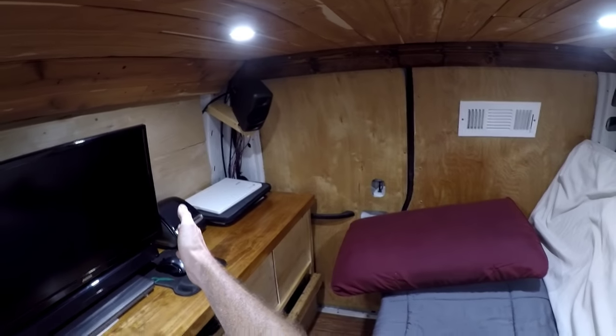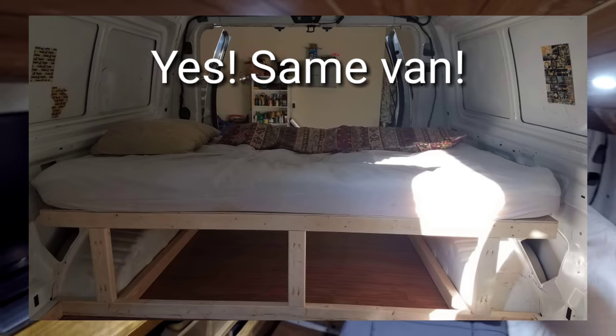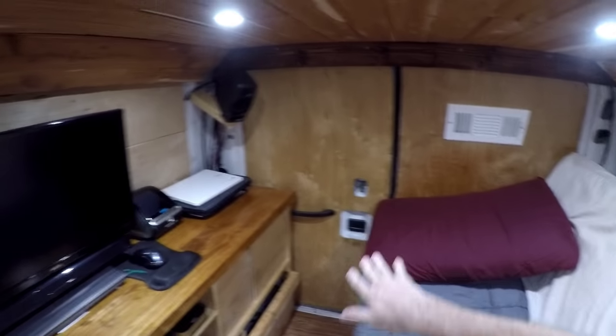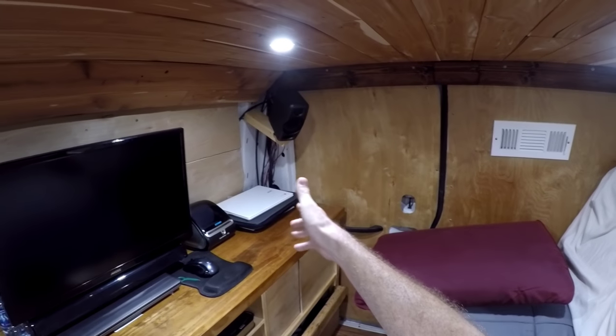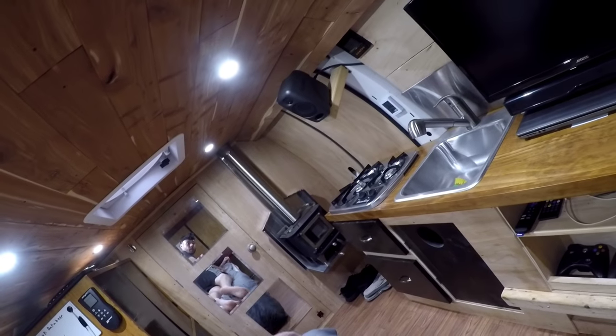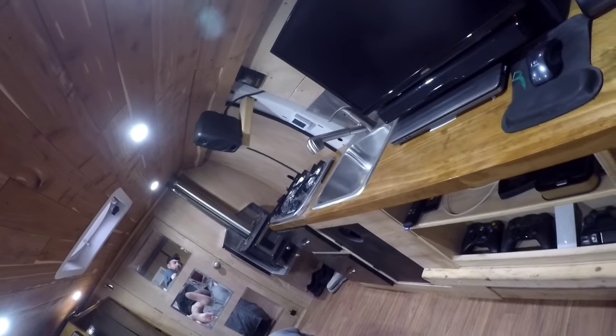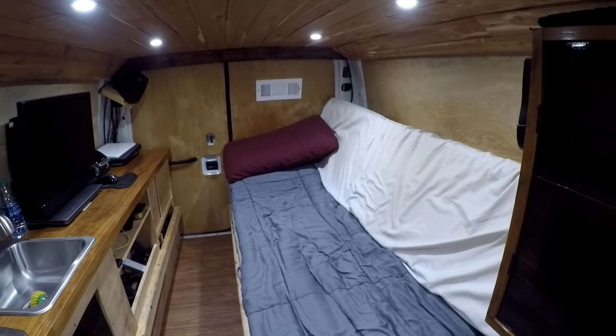When I first built the van, I had a bed that went from one side all the way to the other, so I'd lay across the width rather than the length. That didn't really allow me to travel through the van. I found I was too tall — I'm 6'3" — and my feet couldn't properly extend off the bed. I like being able to stretch out fully, so I changed the orientation.